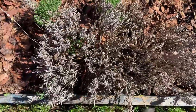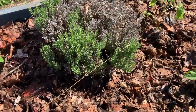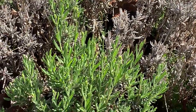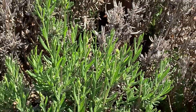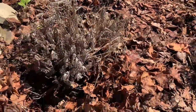This one doesn't look really good but it does have some growth right here, so that's still good. Let me zoom in a little bit — as you can see the flowers right there, the lavender buds are starting to form.